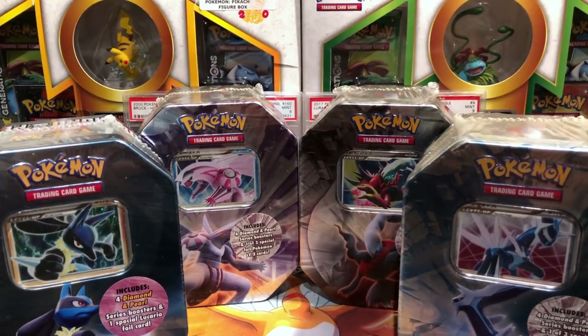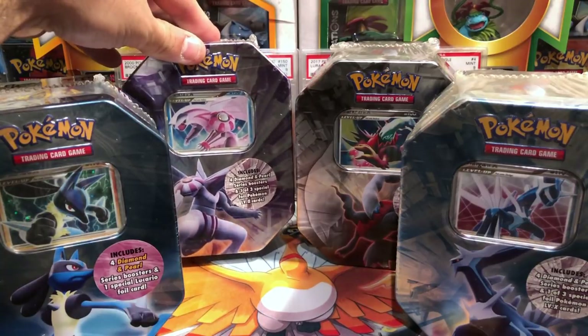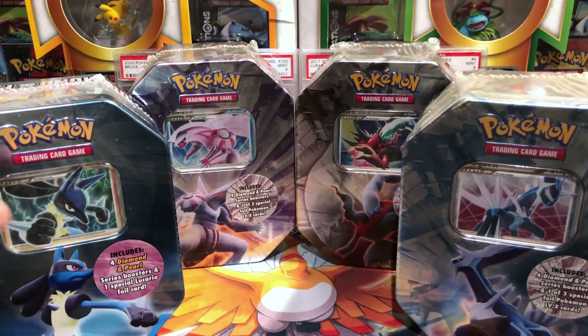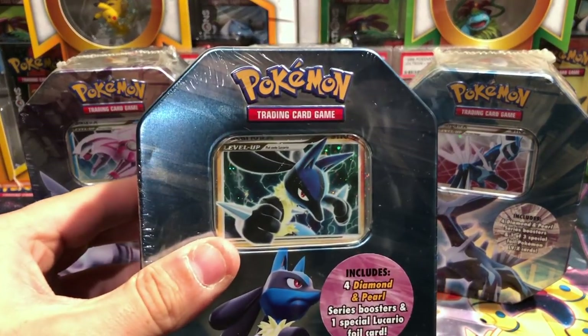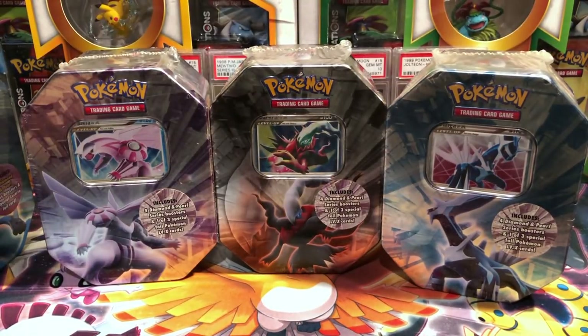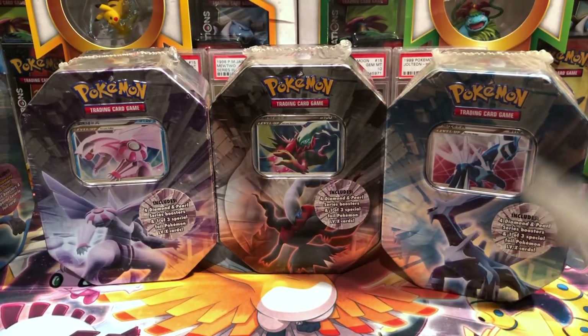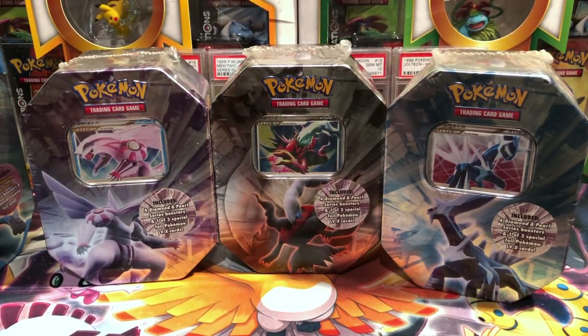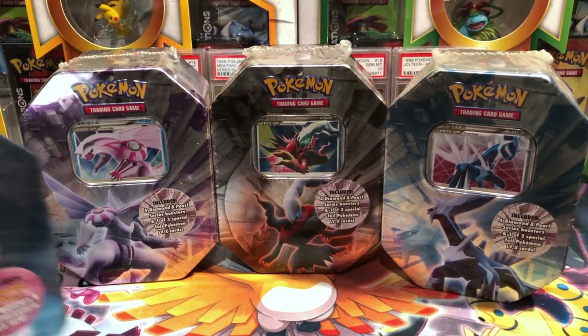We are ending with the four old school tins received in my free cards by mail package. We have four Diamond and Pearl era tins: Lucario, Palkia, Darkrai, and Dialga. These three go together as a set, while Lucario stands alone as it has a foil promo card. Darkrai is definitely my favorite, big big fan of Darkrai. Next favorite would be Palkia, third would be Dialga.